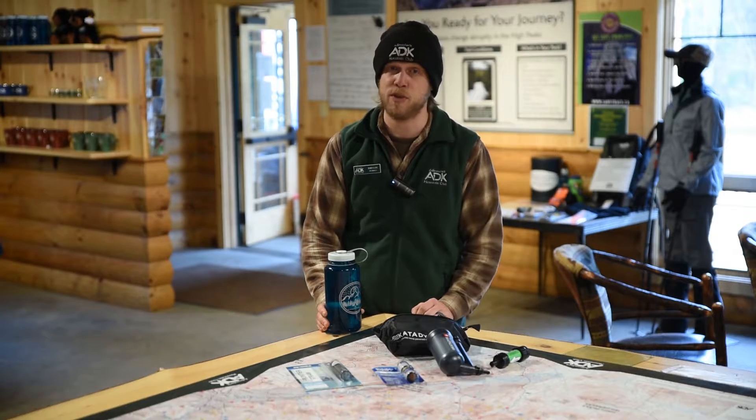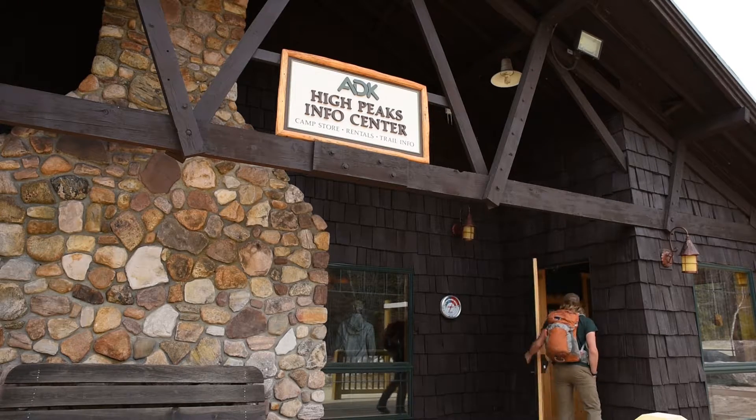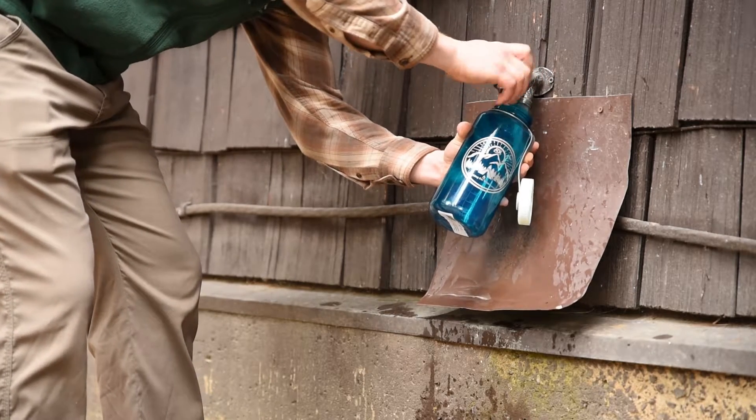Before going on any hike it's really important that you bring the appropriate amount of water with you. Most trailheads do not have water available, so it's really important that you're bringing that with you from home. If you are hiking from the Heart Lake Program Center, you can stop at the High Peaks Information Center and use our potable water spigot. It's recommended that you bring at least two to three liters of water with you on every hike.